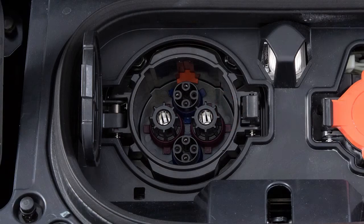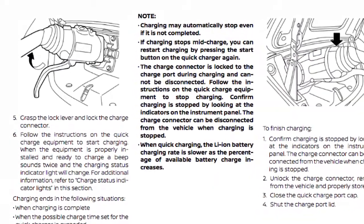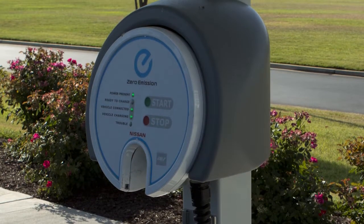Align the charge connector groove with the groove on the charge port and insert it. Grasp the lock mechanism to lock the charge connector in place. Then proceed following the directions on the quick charge equipment.